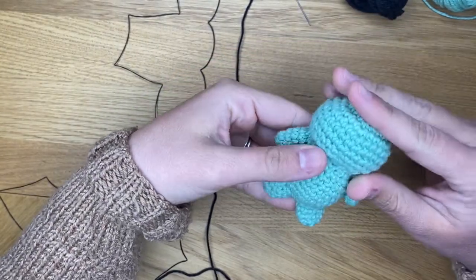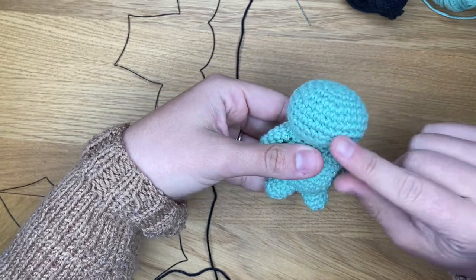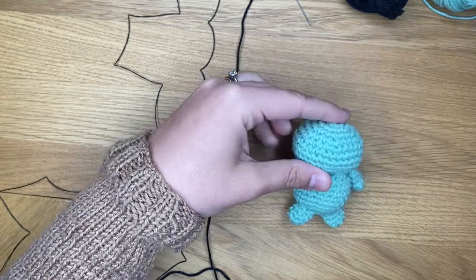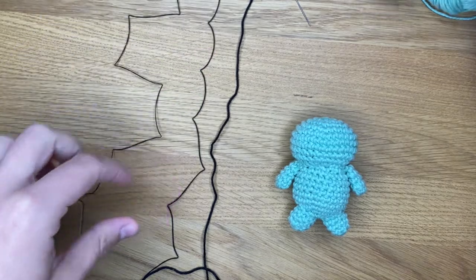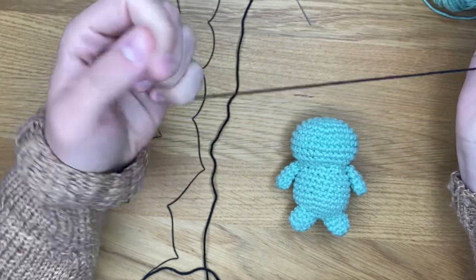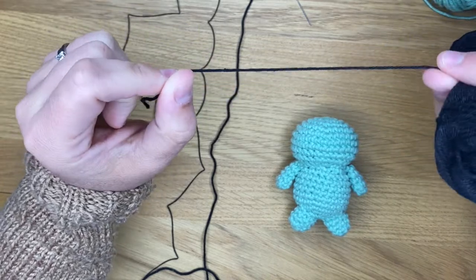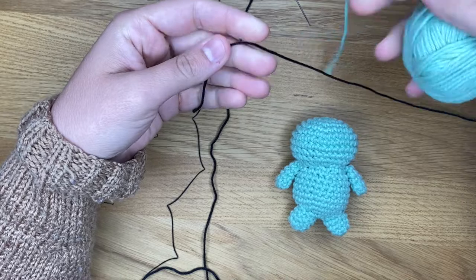I will show you a couple of different ways to do the eyes and I'll also show you how I do a nose or a mouth. The first thing I want to show you is that you can actually do eyes with crochet. So I've got some thread here, some crochet yarn. I generally take a yarn that is slightly less thick than the one I used to make my amigurumi.